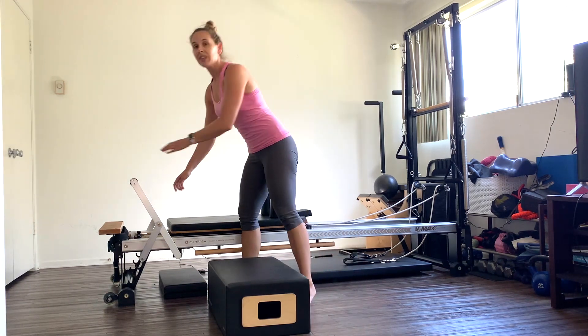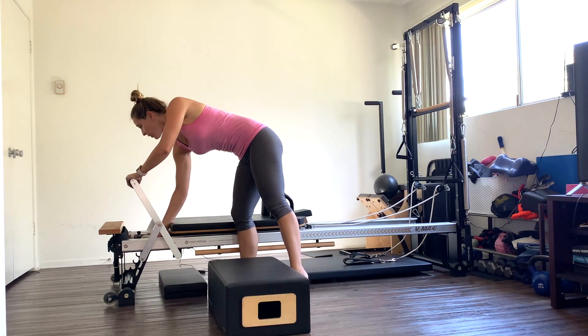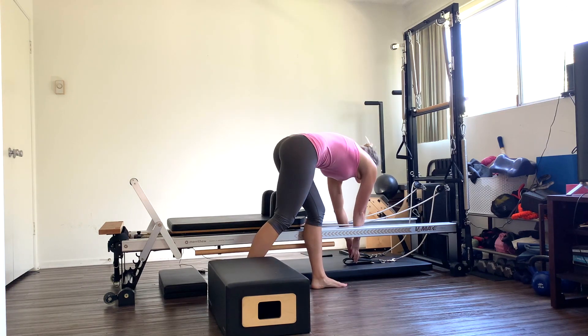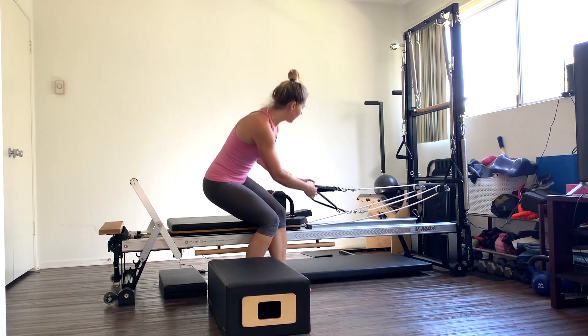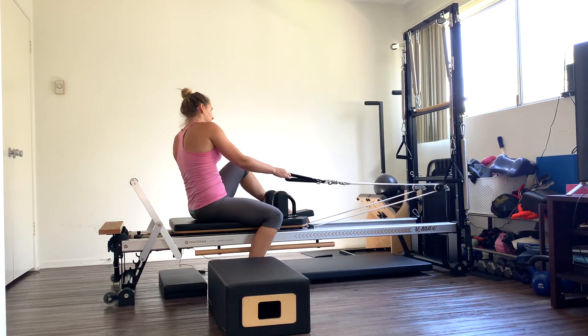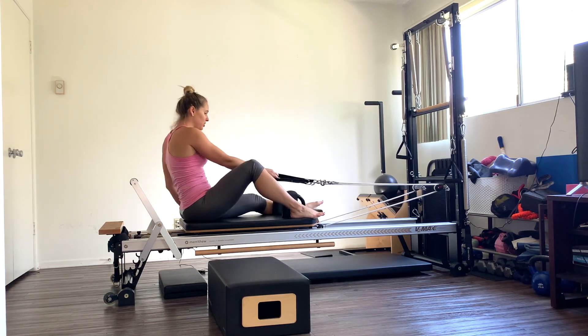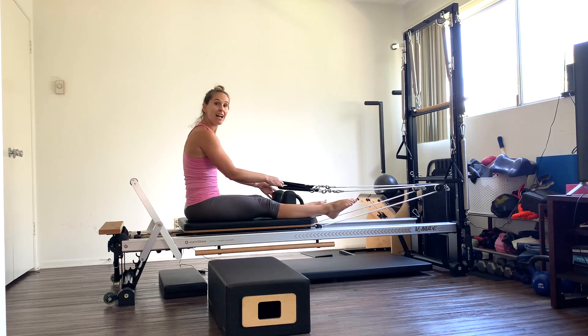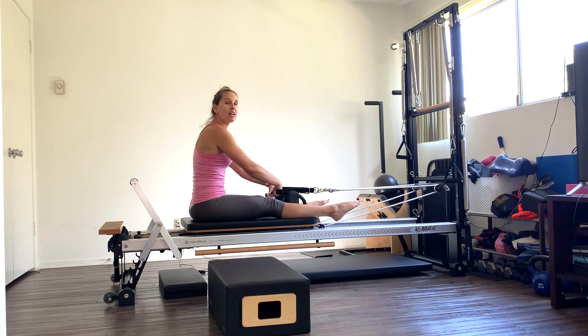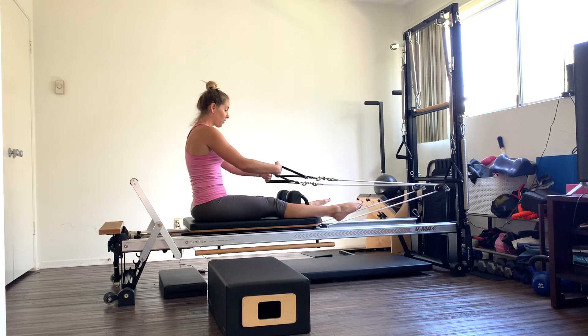Come back to your reformer. Take off two of your red springs so you have one red spring. Grab onto your handle — this is like your little breather time. Have a seat, you're going to straddle your machine so your legs are on the outside of the shoulder rests. We're going to do bicep curls. I have one red spring on, which is heavier than normal. You can go down to a blue and white, blue and yellow, or stick with the red.